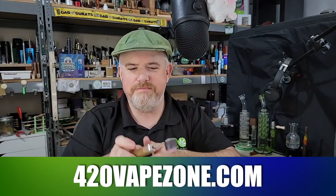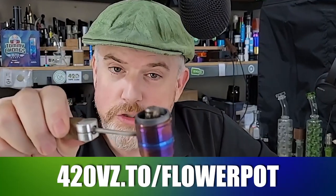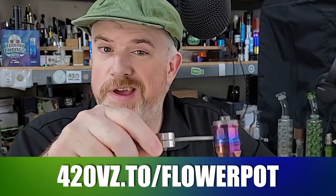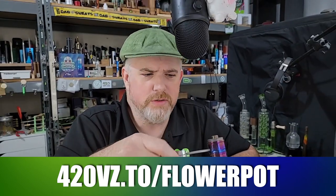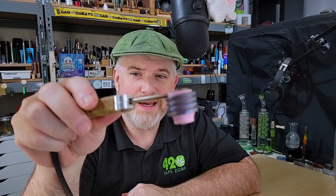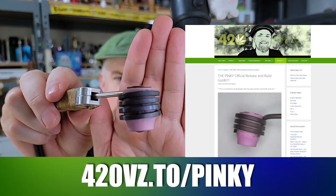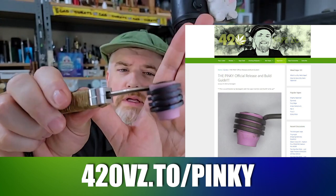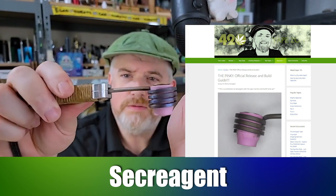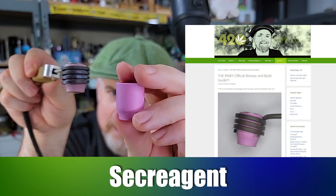It's a tiny little thing, isn't it — about the size of my thumb. If you're familiar with my channel, you know that the Flower Pot B2 is my most used vape of the last month or so — my preferred heavy hitter. It's an expensive rig filled with balls and it hits really hard. This device right here is a DIY vape called the Pinky; the parts list is on my website. It was designed by a 420 Vape Zone community member named Sec Reagent.